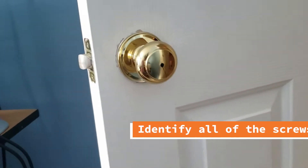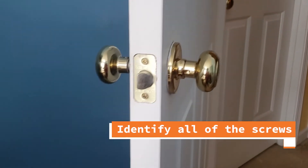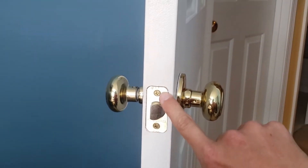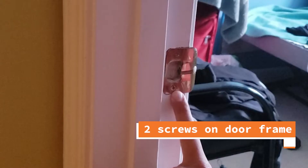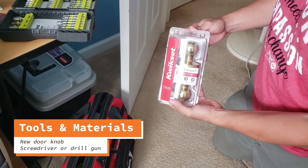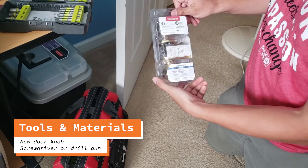Hey guys, Andres here. We're going to work today on how to change a doorknob, and this is a very easy job. We first need to identify the six screws — we have two right here, behind the door we have two more, and then we're going to have the last two on the doorframe. The tools we're going to need for this job are pretty much a new doorknob and a screwdriver or a drill gun.